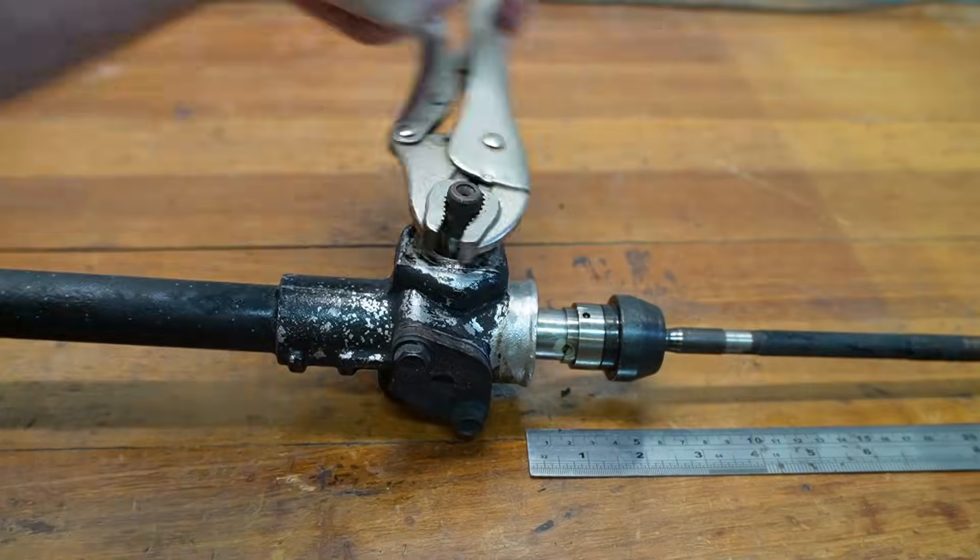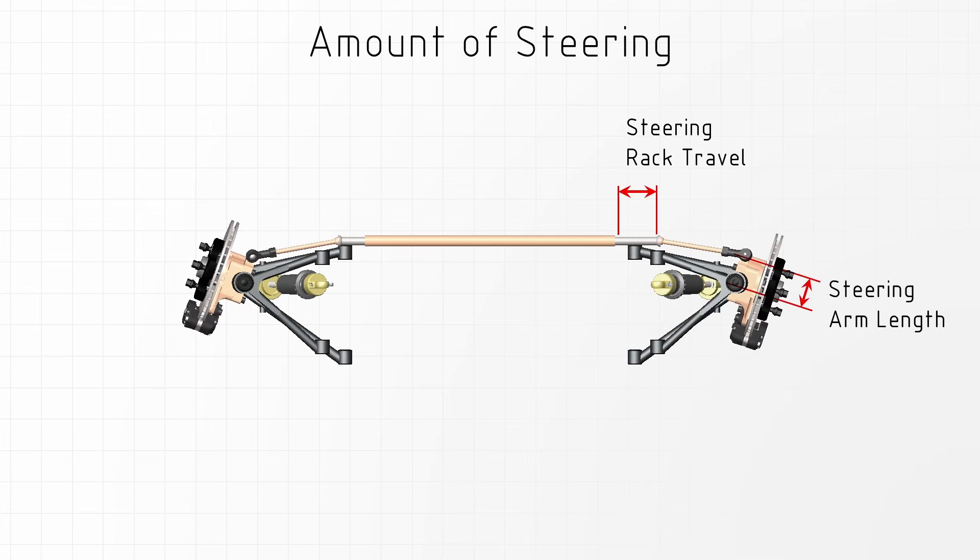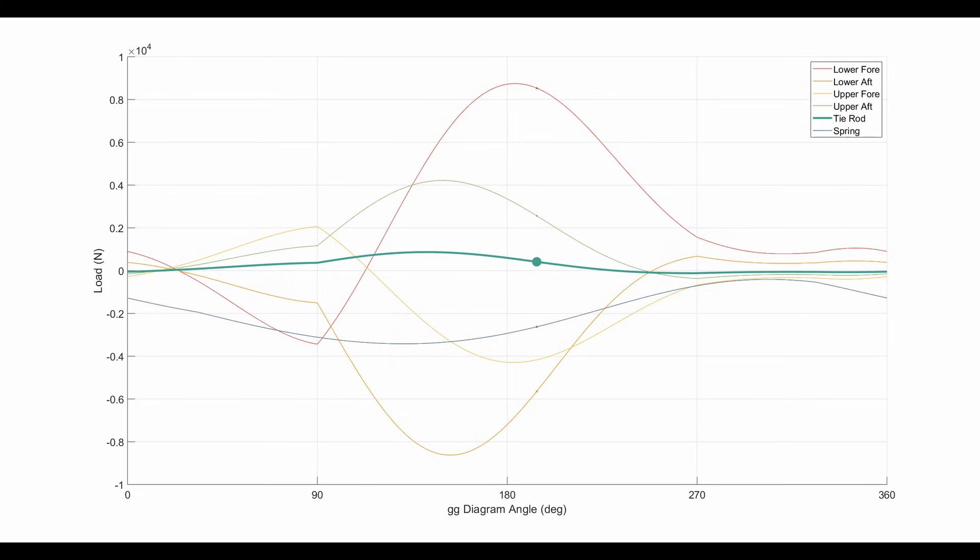One of the problems with the Mini rack was it didn't have a lot of travel — only about 90 millimeters for 2.3 turns of the rack. The downside of insufficient rack travel is that you need a smaller steering arm on your upright to achieve the required wheel angle. A smaller steering arm means higher forces in the tie rod, and any slop in the system gets magnified. Generally, when dealing with torques in a suspension system you want the distance between pivots to be as large as possible.